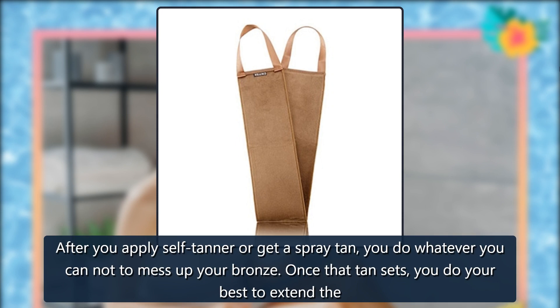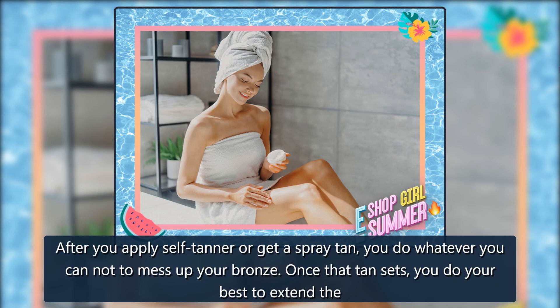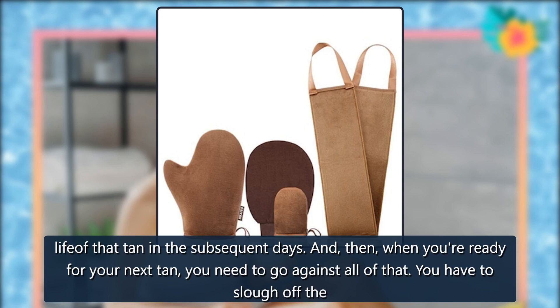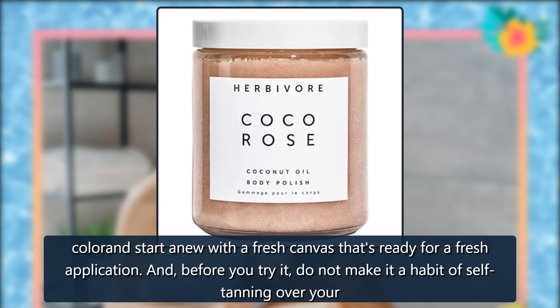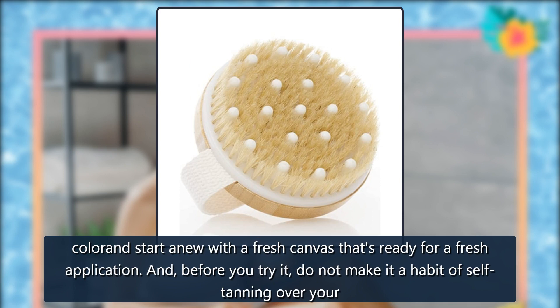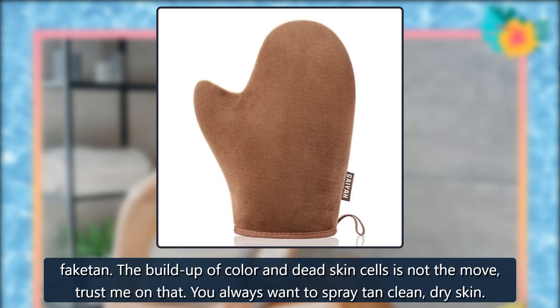After you apply self-tanner or get a spray tan, you do whatever you can not to mess up your bronze. Once that tan sets, you do your best to extend the life of that tan in the subsequent days. Then, when you're ready for your next tan, you need to go against all of that. You have to slough off the color and start anew with a fresh canvas. Do not make it a habit of self-tanning over your fake tan — the buildup of color and dead skin cells is not the move, trust me on that.